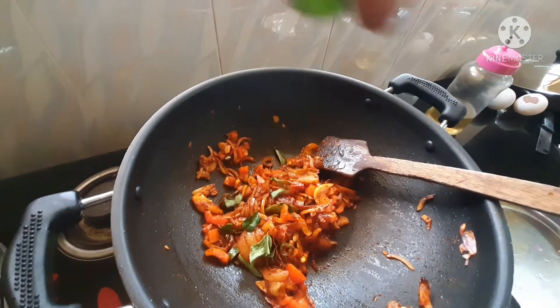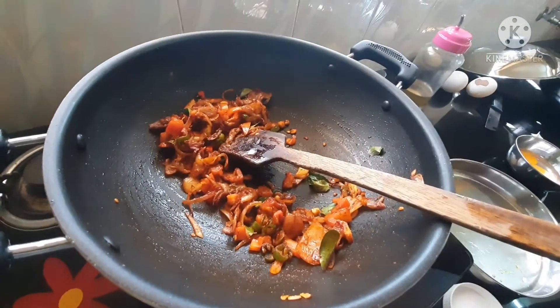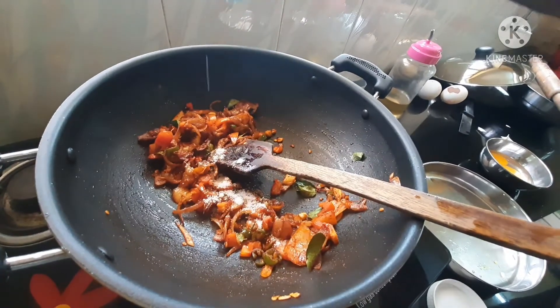Now let's mix the ingredients in the pan. We'll mix the ingredients in the pan.